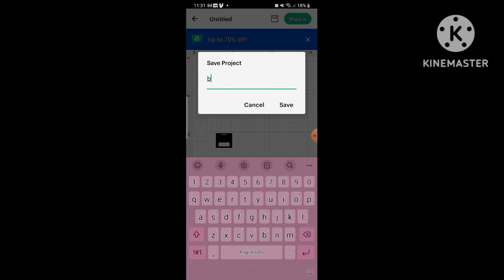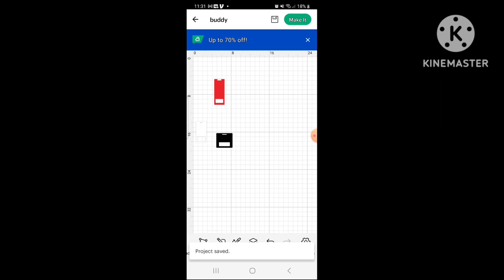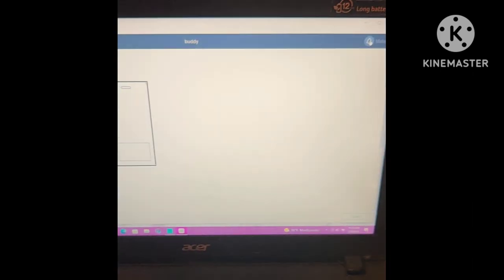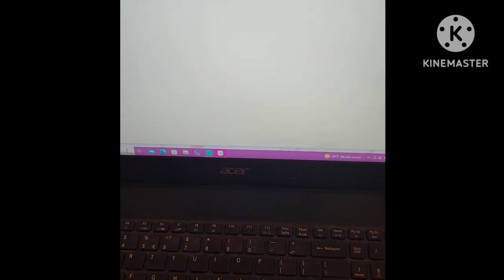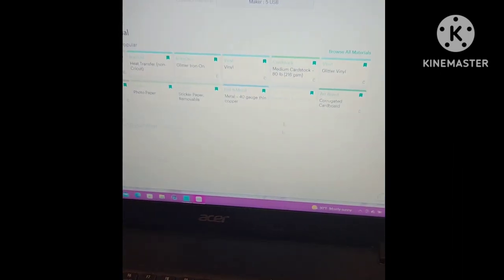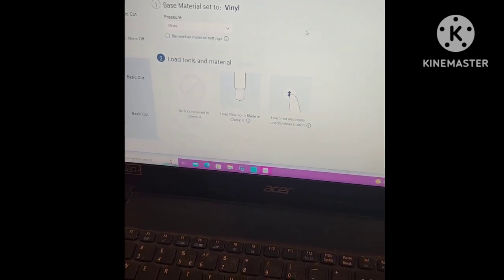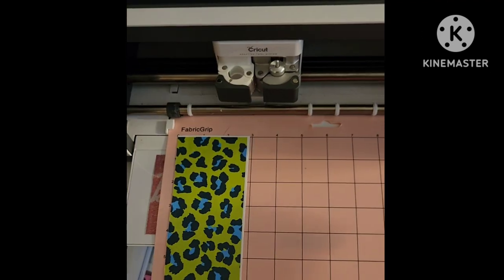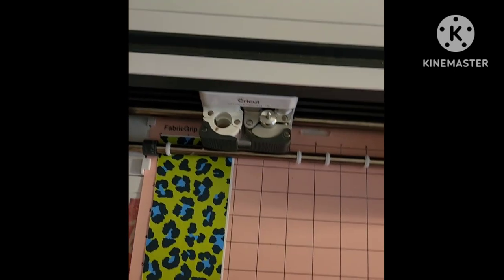I'm just going to save it and let's go cut our vinyl. We're back in Cricut Design Space - we're going to go to Make It, Continue, and we're going to choose vinyl. I always use more on the pressure. I'm going to put it in my Cricut and it's going to cut it.